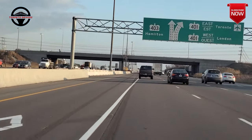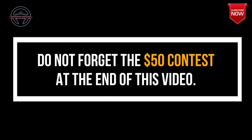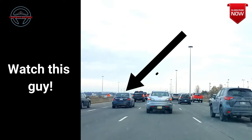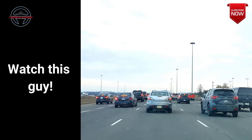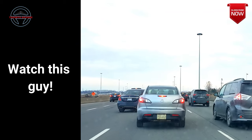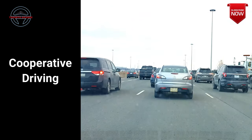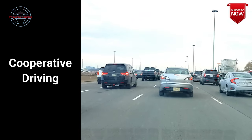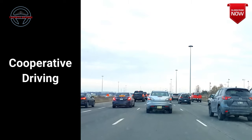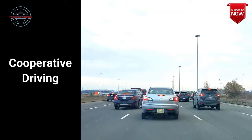Now let me show you how people change lanes in a busy traffic situation. When it is busy the traffic is usually moving slow. Therefore when you put the signal on, in most cases the first or second car behind you will let you in — this is called cooperative driving. The key point here is to keep your signal on, because if people don't see your signal they don't know what your intentions are and they're not going to let you in.